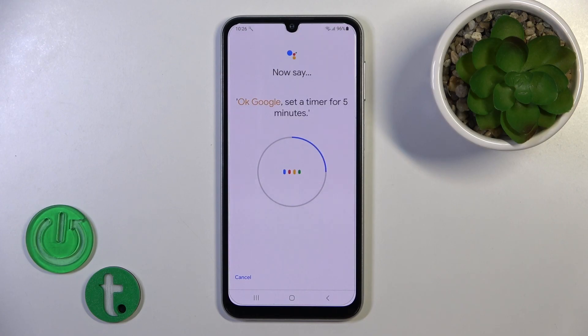Okay Google, set a timer for five minutes. Hey Google, make a call. Hey Google, remind me to water my plants every Monday.